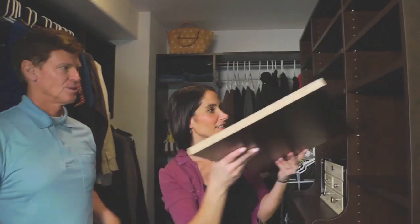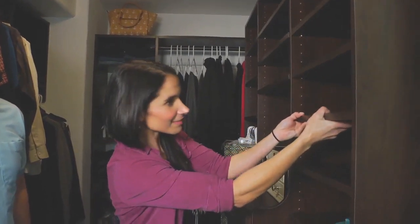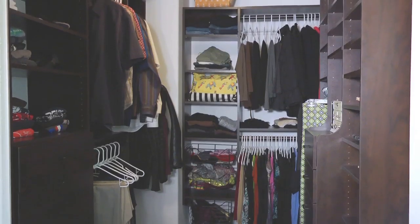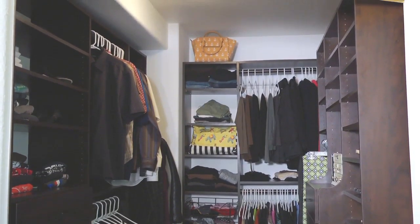Since the install, we moved the shelves around to fit our needs, and we love the versatility of the Easy Closet System. We changed our disorganized closet into this beautiful space with more storage capacity than we ever thought possible.